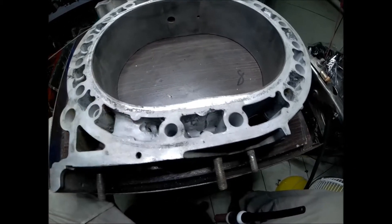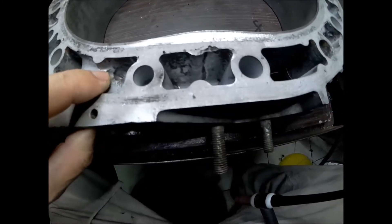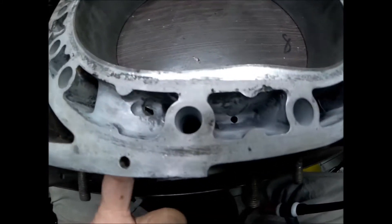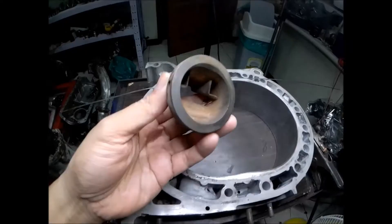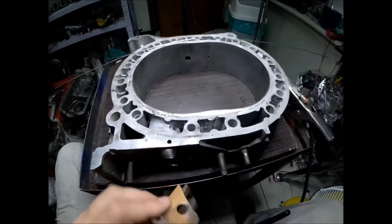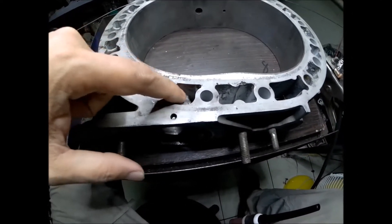I will try to restore the coolant gallery of this rotor housing. As you will see here, it is heavily corroded — the coolant gallery went through the exhaust port. There's a hole eaten up by corrosion. I removed the exhaust sleeve, which is inserted here, so that I can weld properly the aluminum part that was eaten by the corrosion.